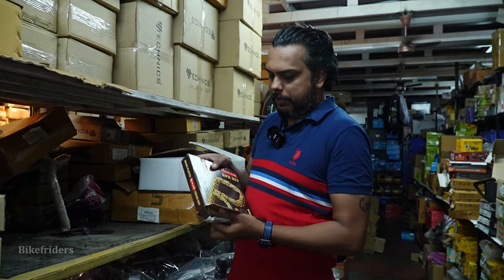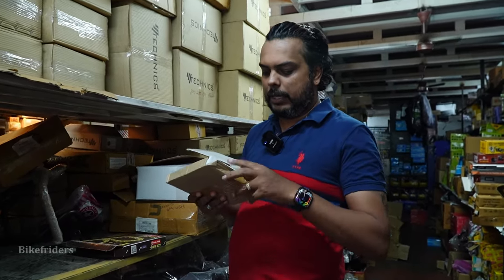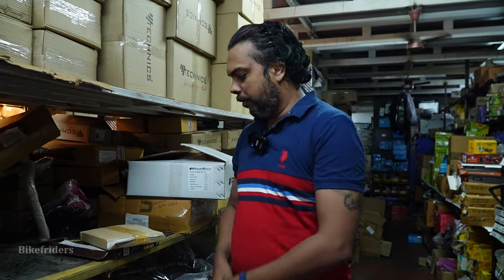If you compare the normal chain, it's more durable and has better life. Let's see — let's make it clear!